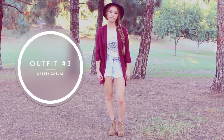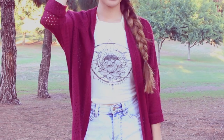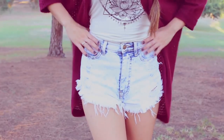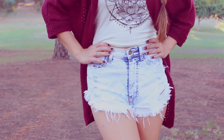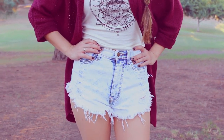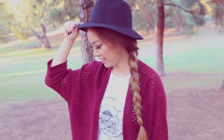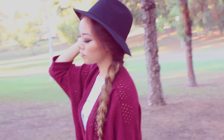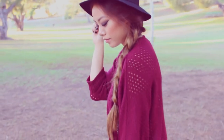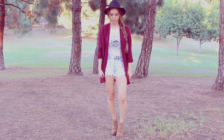This outfit is dressy and casual at the same time — hence I named it Dressy Casual. All I'm wearing is a halter top from PacSun, and I'm wearing it with these high-waisted shorts — these are my favorite shorts, I don't remember where I got them from, sorry! I also paired it with these Cathy Jean booties. And on top I'm wearing a cardigan from Cotton On and a hat from PacSun, which is my obsession right now.